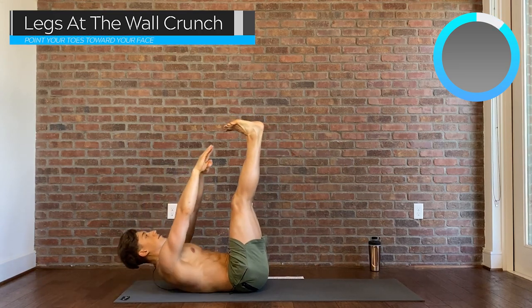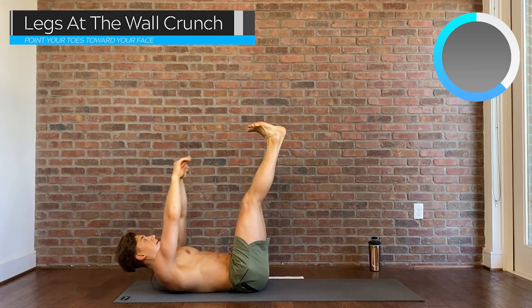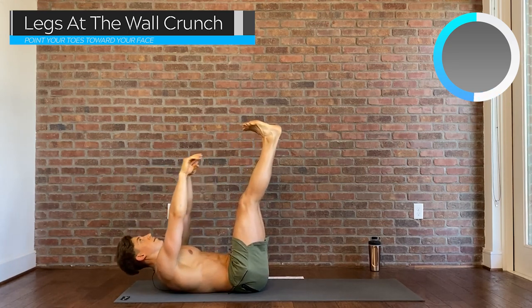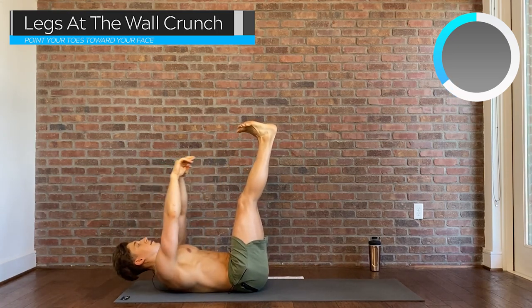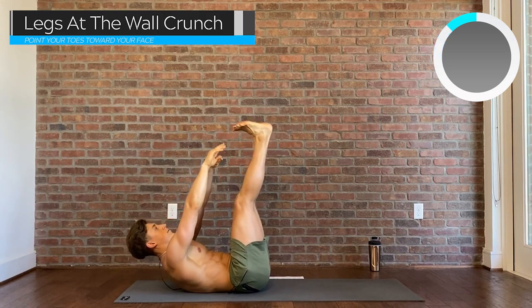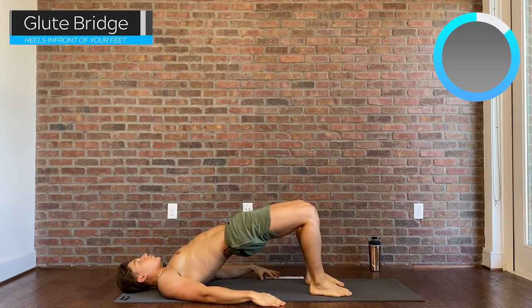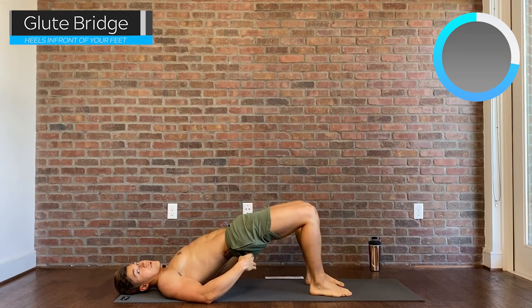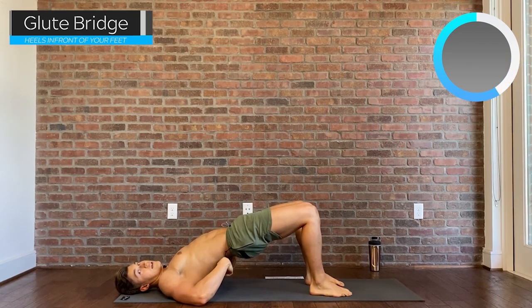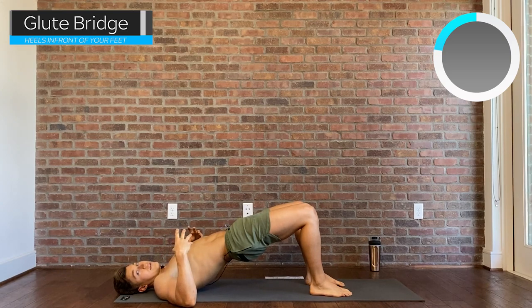Legs come straight up and we're just going to crunch touching our toes. Then hands at your side and press the glutes up — think of actively engaging the glutes, the hamstrings, and the lower back, all equally. Now we're just going to hang out here — good time to really focus on your breathing, make sure it's settled down, and that you're using the full inhale you're capable of.